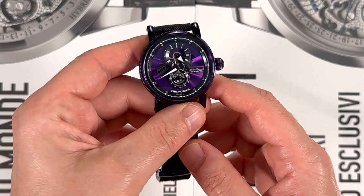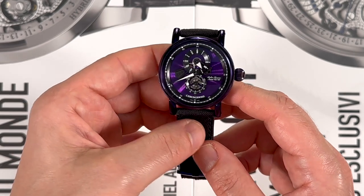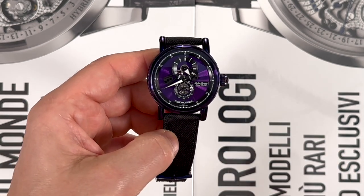Retail price for the ChronoSwiss Flying Regulator Open Gear Purple Haze: 12,000 Swiss francs. You can see more on aBlogtoWatch. Thanks so much.